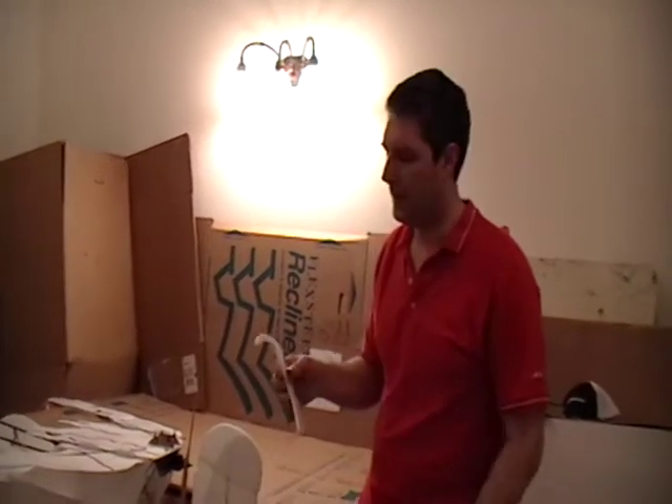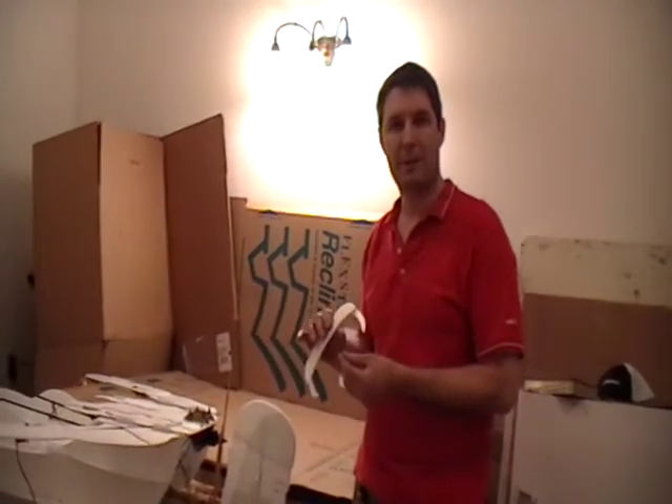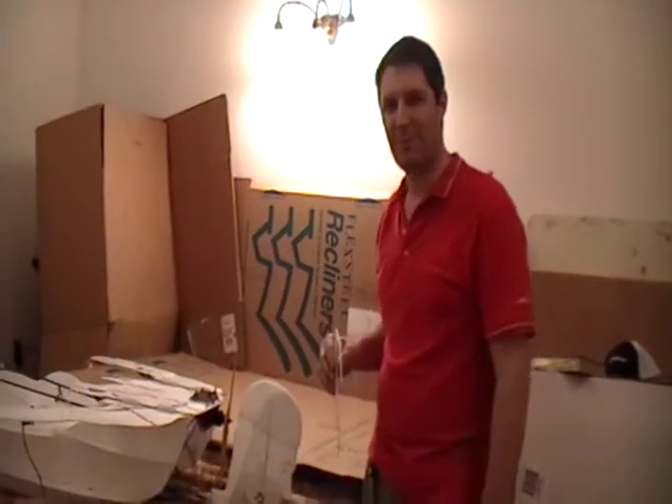This is Greg from rcsuperhero.com, and I'll show you a couple of neat little features I made to make the plane fun and cool.